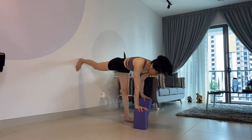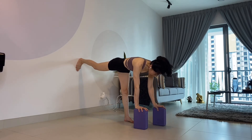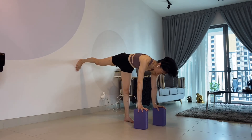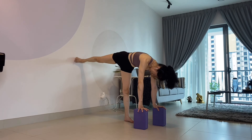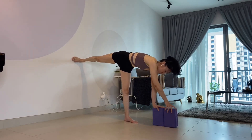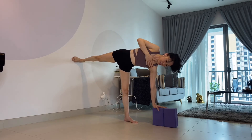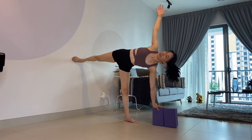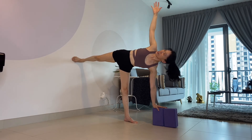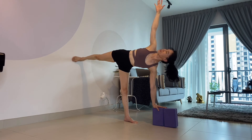Ardha Chandrasana. Place your hand — or in this case, place the block — in front of your leg. Turn your foot. Hands in one line. Again, engage the leg on the wall and look up towards the ceiling.